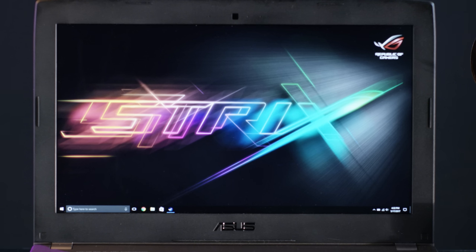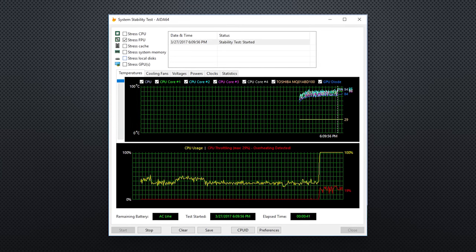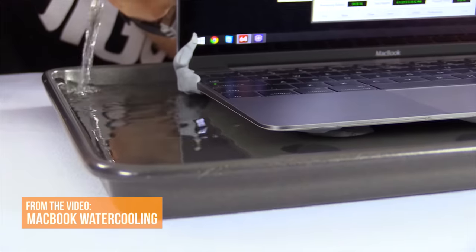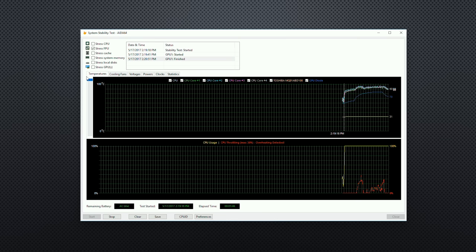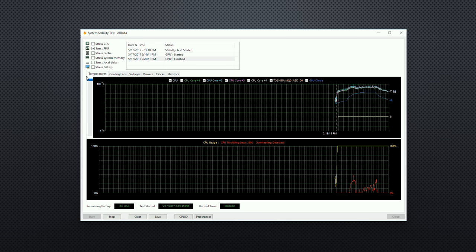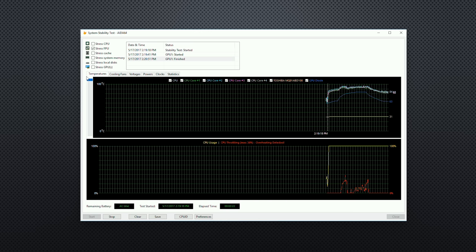One pit stain on this otherwise great laptop was that out-of-the-box thermals were awful. It does seem to be an isolated issue with our machine, though, and it was solved by reseating the cooler. So we aren't sure if it was a problem with Asus's thermal paste application or perhaps a less-than-gentle shipping company, but at least we know that it doesn't overheat by design. Under synthetic loads on both CPU and GPU, we did see a little bit of thermal throttling, but under realistic loads like gaming, there was no adverse effect on performance whatsoever.